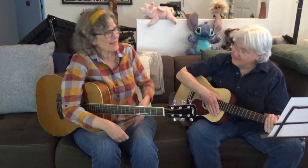Hey there, it's Jamie Anderson, and in this lesson, I'm going to teach you how to play a blues lead in the key of G, otherwise known as a minor pentatonic scale. And I'll show you some riffs that go with it, too.